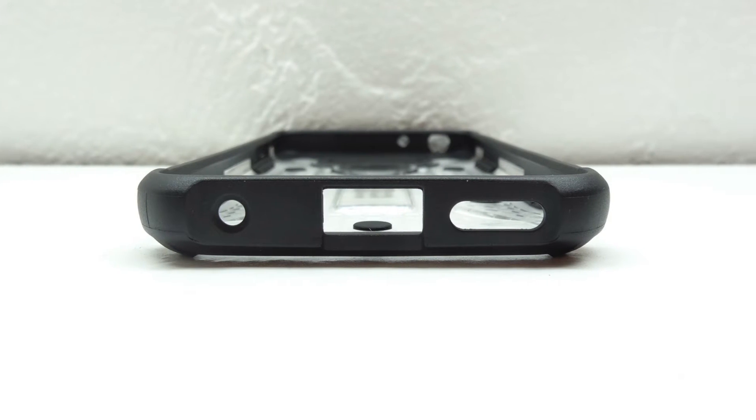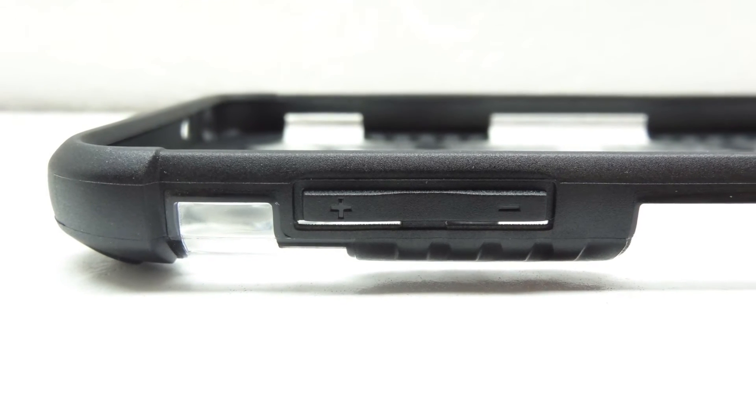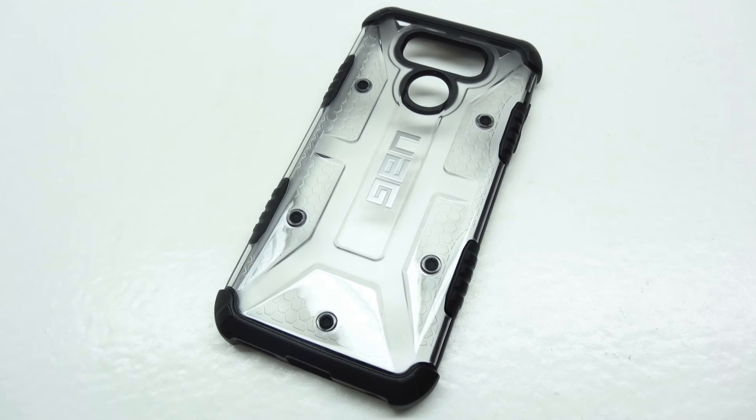Taking a closer look at the bottom of the case, we have a cutout for our microphone, a USB Type-C charging port along with our speaker, and on the left side our volume up and down buttons are protected with very soft buttons. On top is a cutout for our 3.5mm headphone jack and microphone.